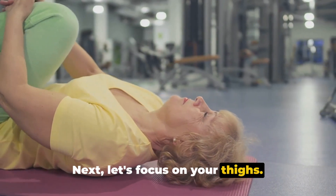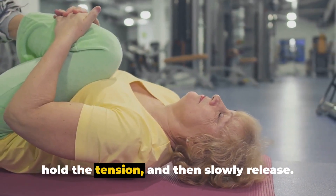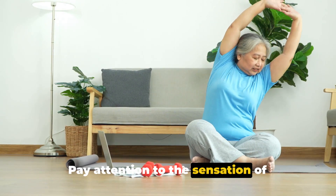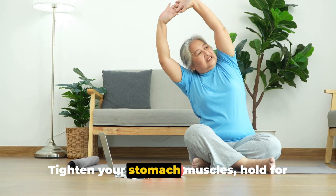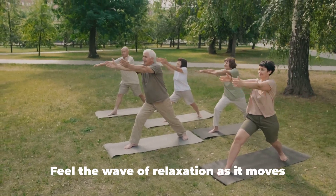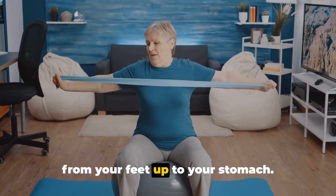Next, let's focus on your thighs. Tense these muscles for five seconds. Hold the tension, and then slowly release. Pay attention to the sensation of relaxation flooding your thighs. Now draw your attention to your abdomen. Tighten your stomach muscles. Hold for five seconds, and then slowly release. Feel the wave of relaxation as it moves from your feet up to your stomach.